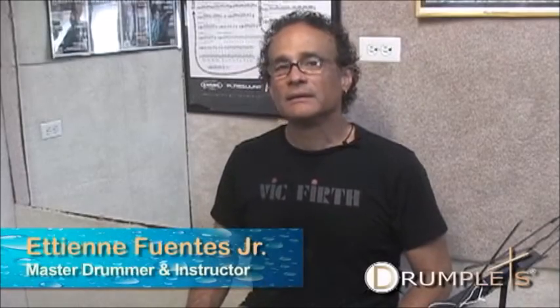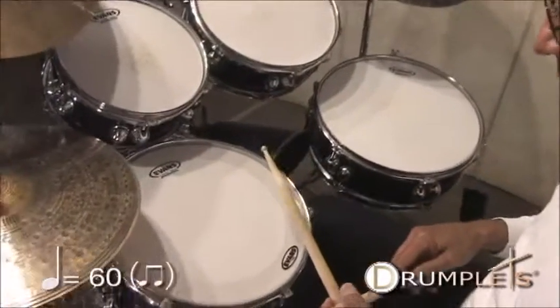Now we're going to practice singles, doubles, and the paradiddle while walking in eighth notes, and we're going to put some actions in now walking.